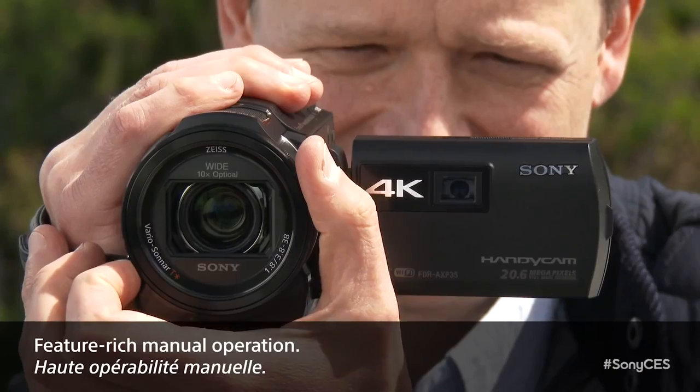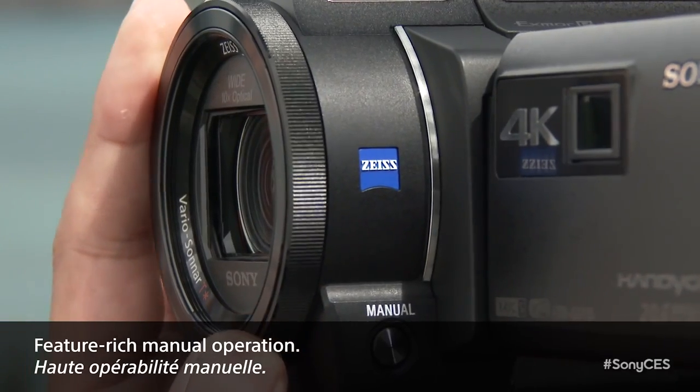And it looks like I can manually adjust the focus too with this ring? Yes, there's manual focus assist, there's the manual button down here, you can change exposure, etc. So you can really get creative with your shots and achieve the look that you're going for.